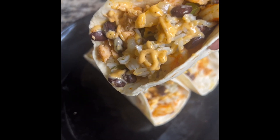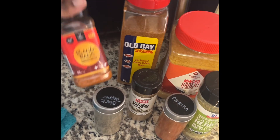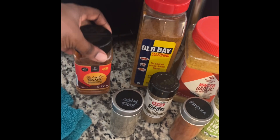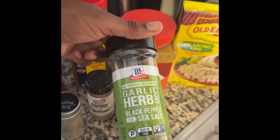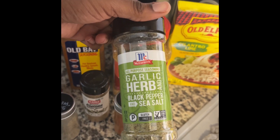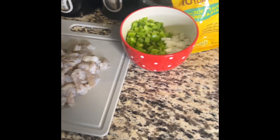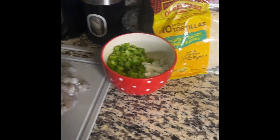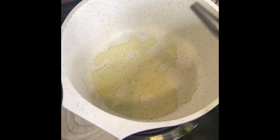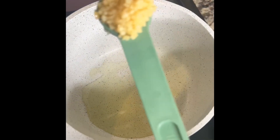Stay tuned — all the ingredients and directions will be in the description box. So this bang bang seasoning, I put a little bit of that on my salmon. This is another one of my favorites: garlic herb and pepper. I'm using cilantro box rice, shrimp, half an onion, a whole pepper, and my taco wraps.